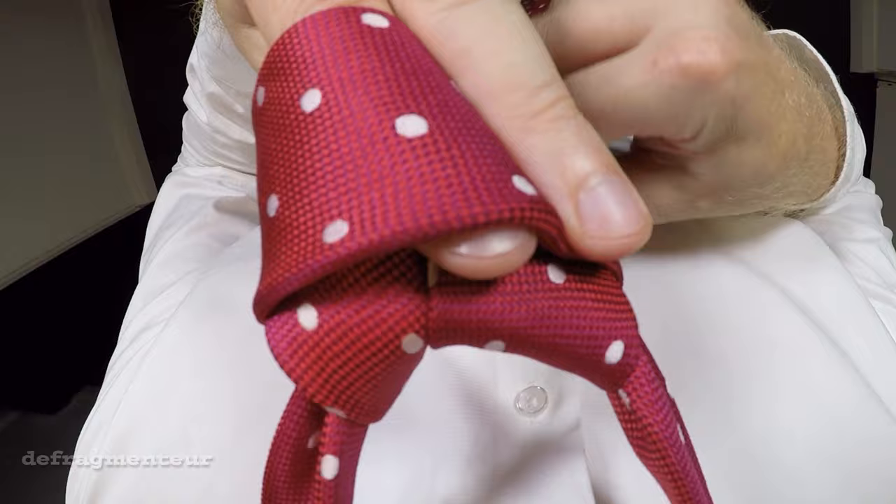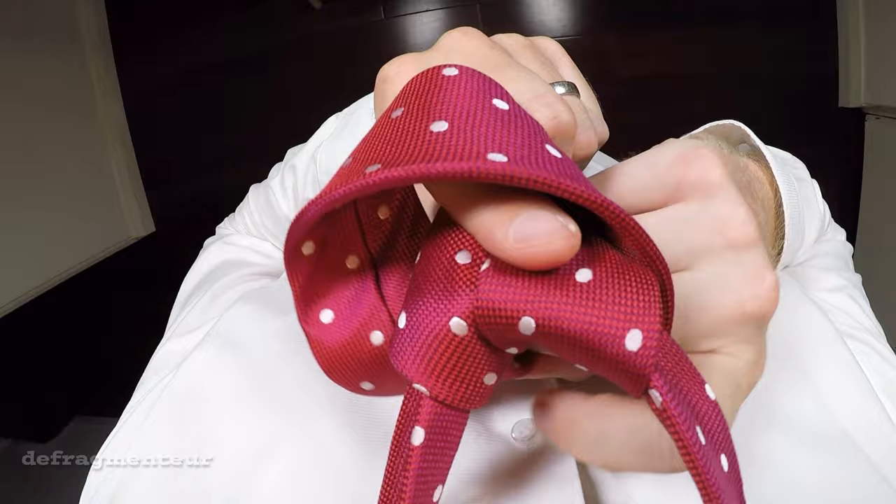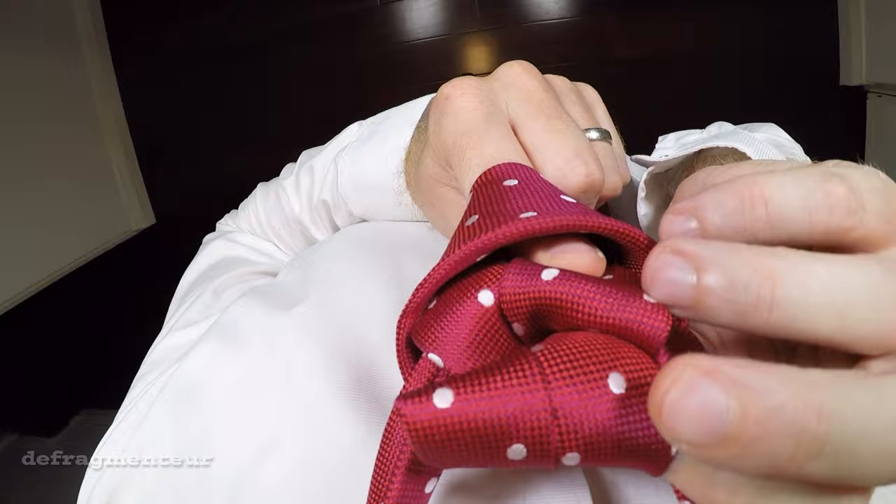With your right hand push the wide end through this opening again, from the bottom and up through the gap. Grab it on the other side and pull it through.